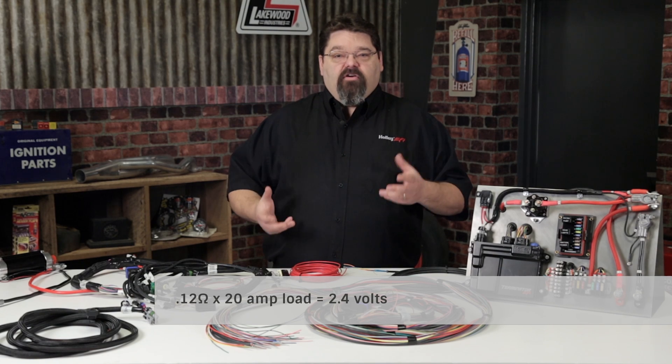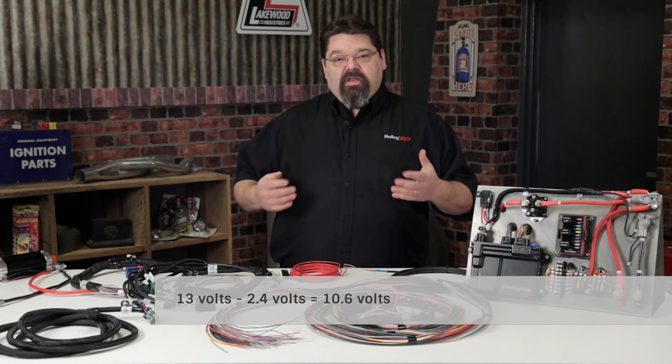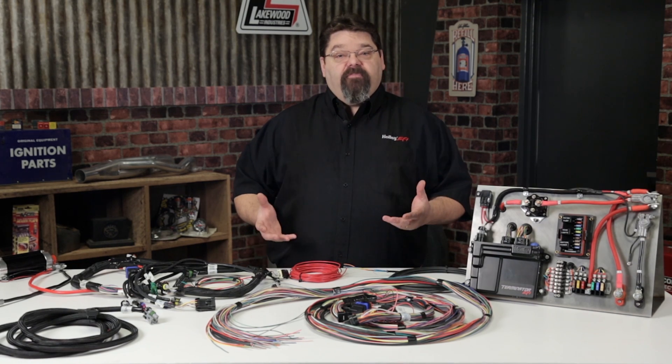If your average vehicle voltage runs at about 13 volts and you subtract 2.4, your pump will be trying to run at 10.6 volts — and that's just not going to be sufficient. At a minimum, the end result could be poor performance, up to and including pump failure. Because resistance results in heat and heat results in increased resistance, a possible electrical fire could be the end result.